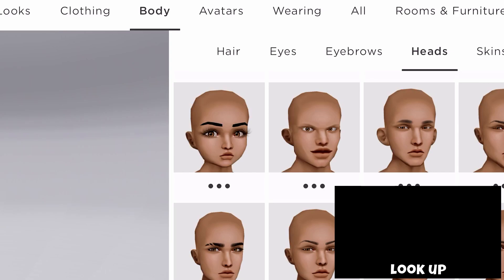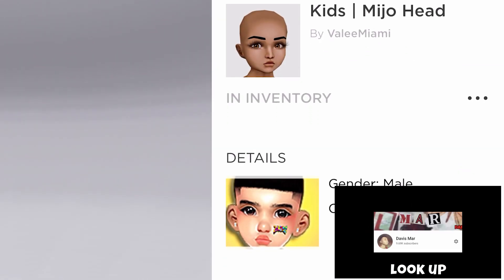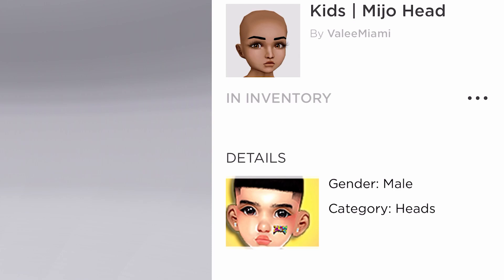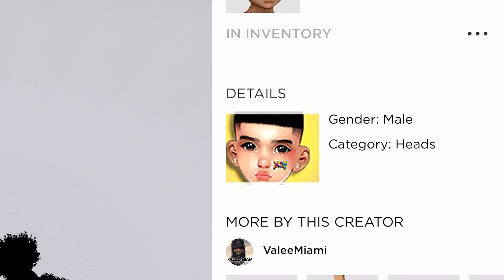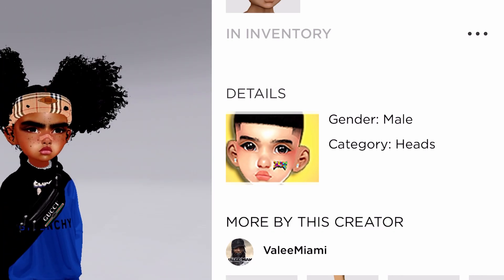Alright, so the first thing we're going to do is just go to my head. The original head that I have for my kid avi is not shown in shop anymore. But anyway, I have a head that's almost similar to the original — it's called Mojo Head and it's by Miami. So if y'all want to just buy this head y'all could. I'm gonna just zoom in so y'all can see it.